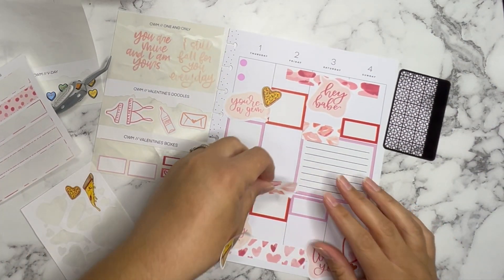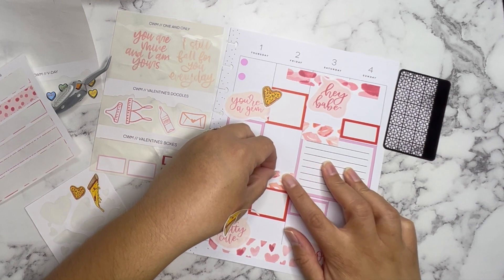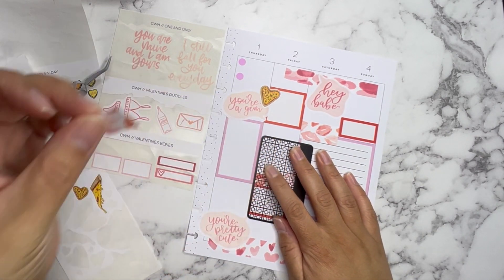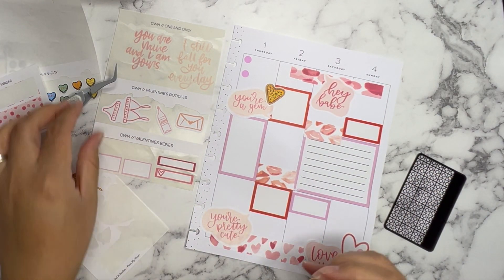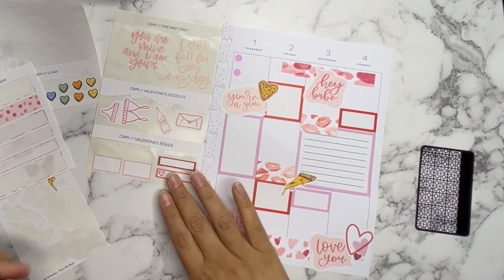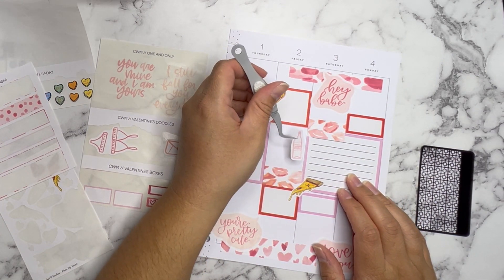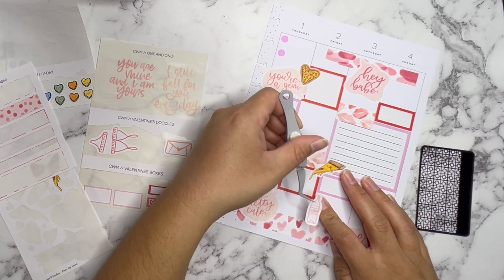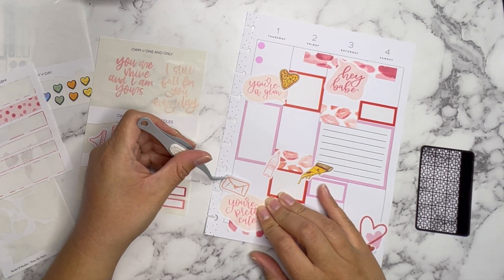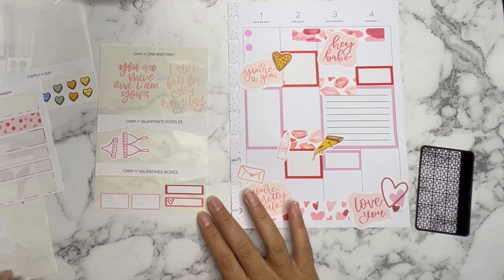I have all these other stickers I forgot about. I think I may want to add one here. I'm going to washi-cut this, then put the pizza slice back on. Pizza and wine — sounds like a good option to me. I think that's it because I don't want to overdo it since the other side isn't overdone. So we're going to leave that as is.